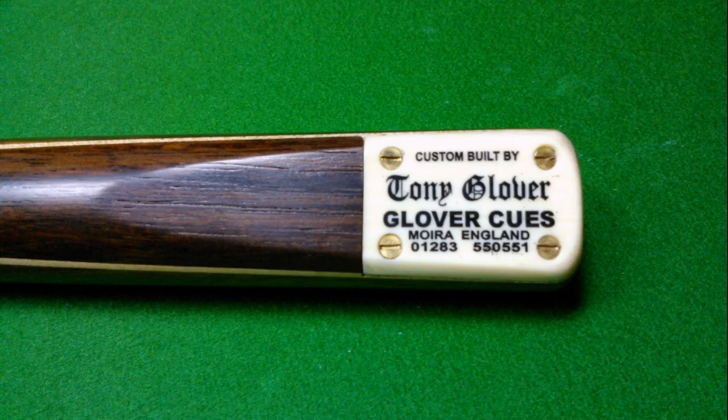Here we have a Tony Glover cue that I had a few years ago, and it's a beautiful example of just what a craftsman Tony Glover is. He really is, in my opinion, up there with the very best cue makers. And this was a really beautiful cue.